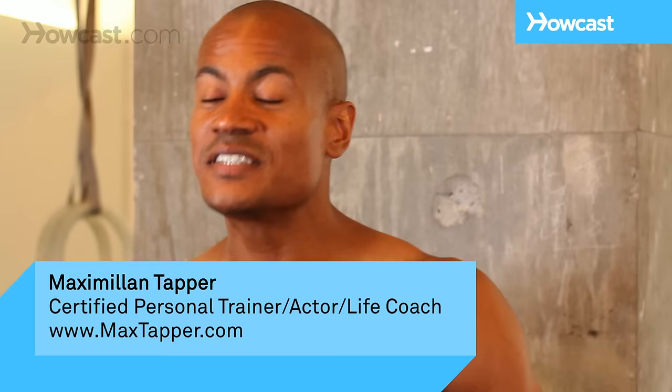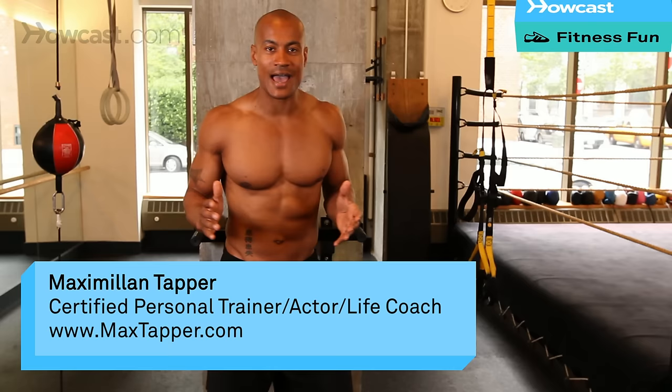Hi, this is Max Tapper again for Howcast. Now what I'm going to show you to do today is a chest dip.